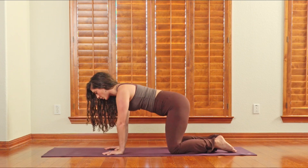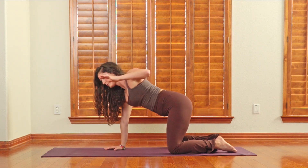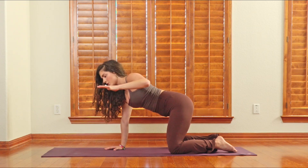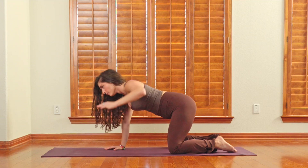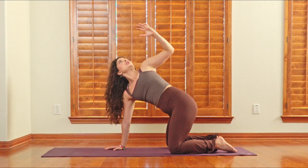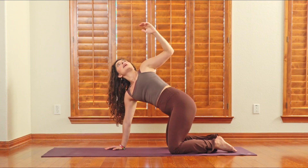Begin to shift your weight over towards your right hand. Make what I like to call a chicken wing arm — like a goal post, at 90 degrees. Take a big inhale, reach that arm up towards the sky. Exhale, think about letting out all of your air, pulling your belly button to spine. See if you can get another 10% out of that twist.